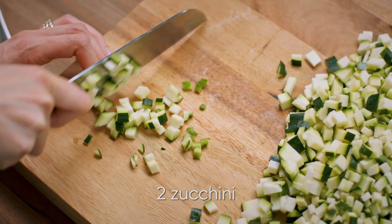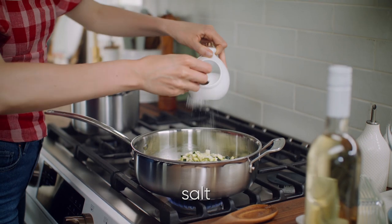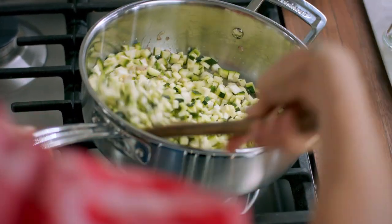Finely dice two zucchini. I wanna add these zucchini into that pan, add a bit more salt, and those just need to cook down for about two or three minutes.